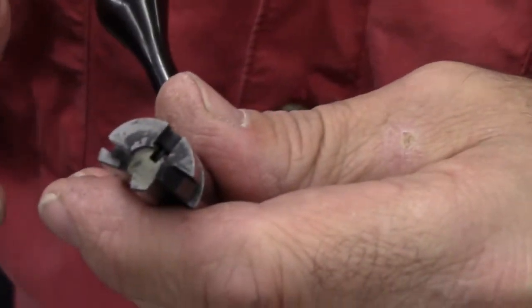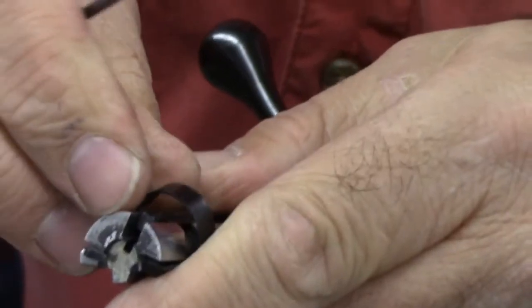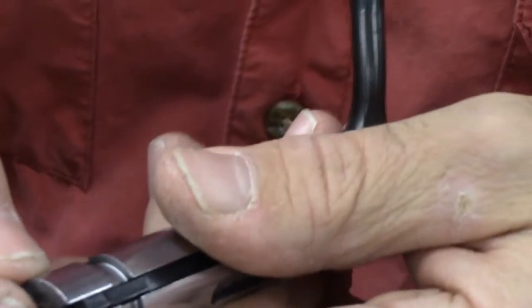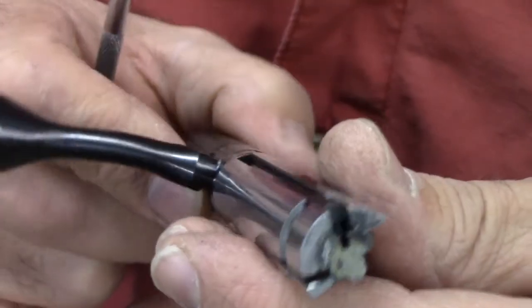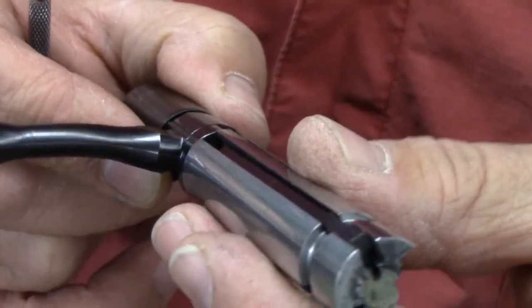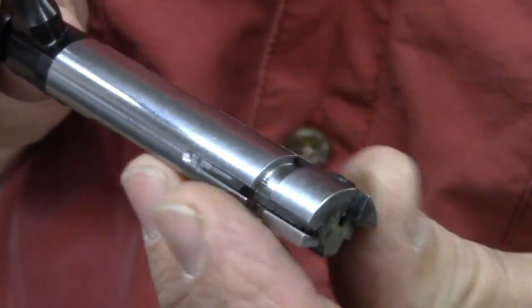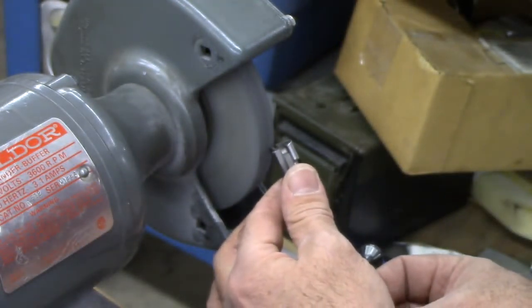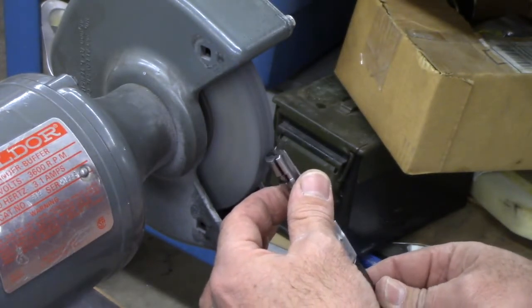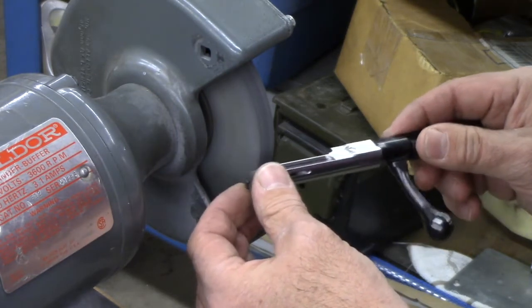Before I hit the buffer, I'm going to pull this extractor out of here, pop that little clip out, and the extractor comes off. The firing pin won't come out yet — it looks like I'd need to take the back of the bolt apart as well, and I don't really want to do that. But I just partially disassembled the bolt. Let's get down on the buffer and just break those edges ever so slightly.